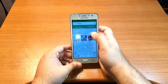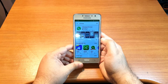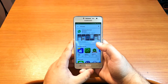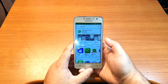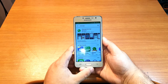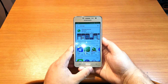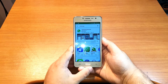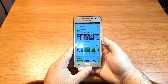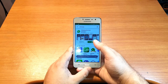Now I type WhatsApp at the search place. It's so easy — hit Install. As you can see it's downloading. It's only 18.40 megabytes. We have to wait a few seconds, maybe 30 seconds. It's installing and it's done.